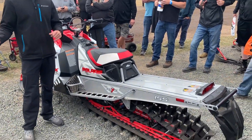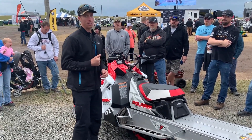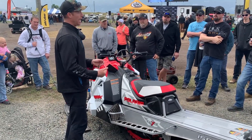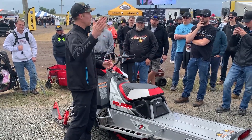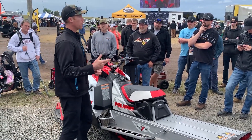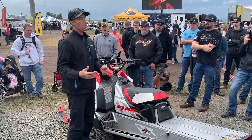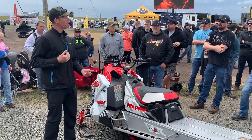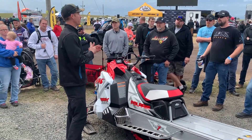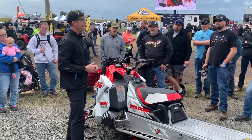One of my big concerns when I first heard about and rode the Khaos was whether it was going to be a mess in the trees. What was really enjoyable was getting people on the Khaos. For the longest time we've had one tool in the toolbox — the Pro RMK. Now we have another tool that specializes for what you want as a rider. I made an aggressive statement: 70 to 80 percent of mountain riders actually belong on a Khaos versus a Pro.